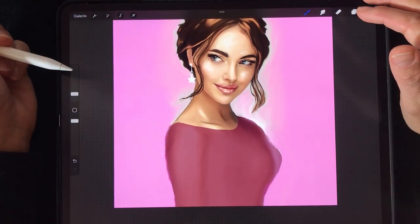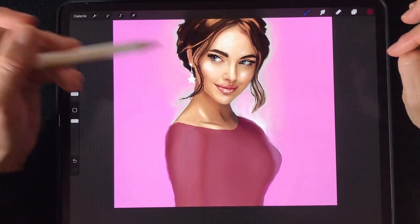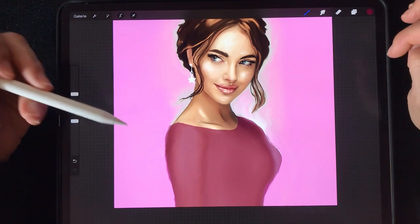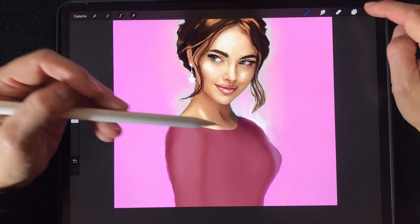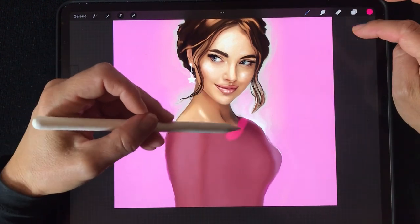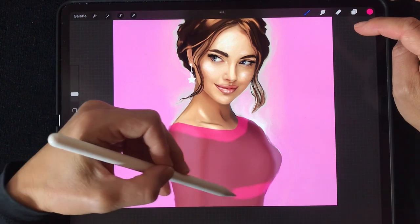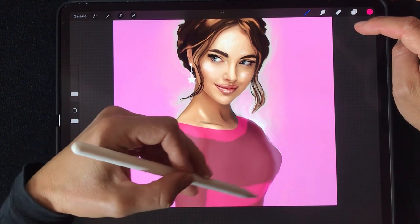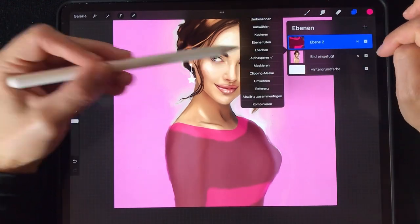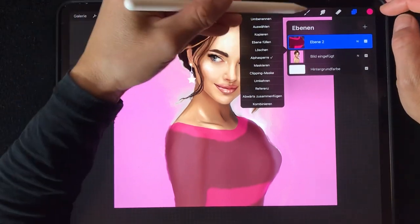You can only paint within the body shape — I'll show you. Now we want to take any brush; you can use lace brushes from my Etsy shop or any other brush to paint your favorite type of clothes, and only within this area, which you define with alpha lock.